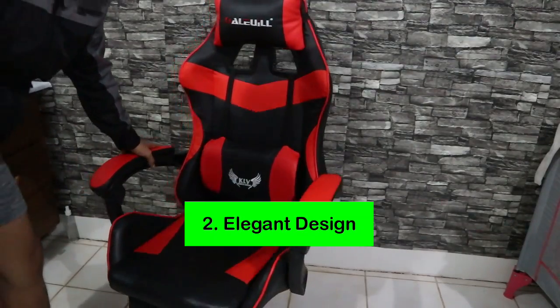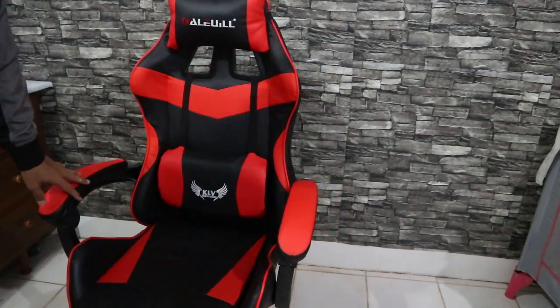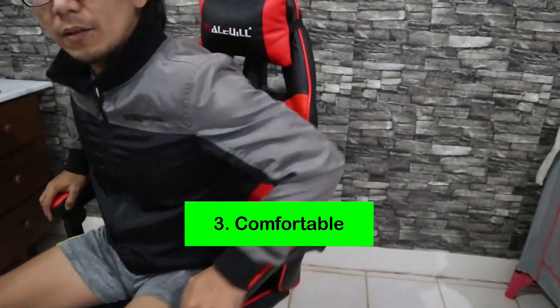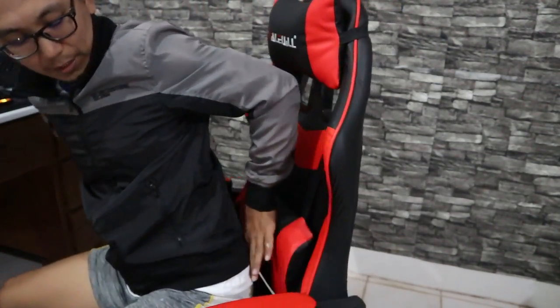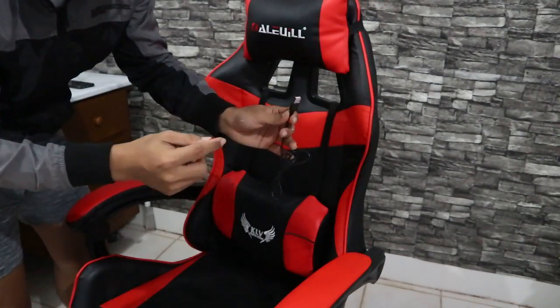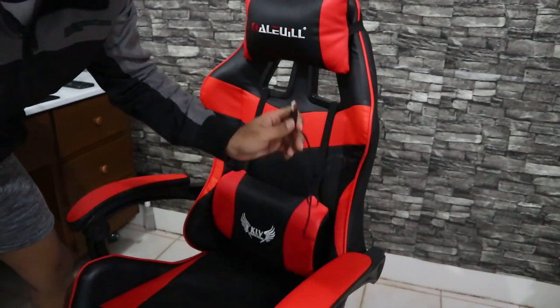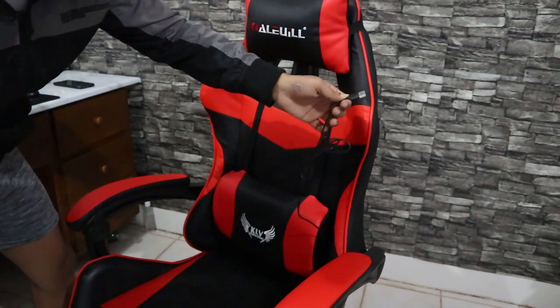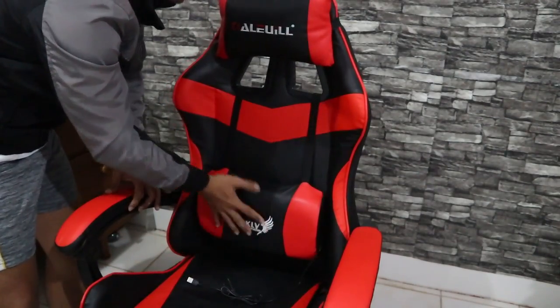Second is yung elegant design niya — very elegant talaga. Tapos, comfortable siya. Ito yung nagustuhan ko dito, very comfortable siya. Meron din siyang massager. Kung makikita nyo, meron itong USB cord. Kung meron kayong power bank or pwede rin naman isaksak sa charger ng cellphone. Once naka-salpak na to sa 5 volts na power supply, nagpapabrate ito — parang minamassage yung lower back mo.